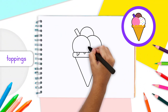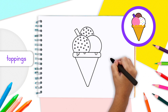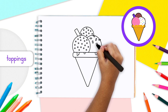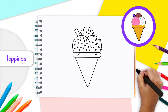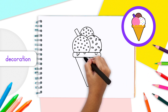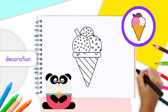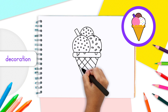Ice cream is even tastier with some delicious toppings! Draw lots of tiny circles on scoops number one and three — add as many as you like. On scoop number two, draw some teeny tiny rectangles spread out across it. To make the cone stand out, draw stripes all over the rectangle part of your cone: parallel lines from left to right, then a second set from right to left, so the lines cross each other in a criss-cross pattern.